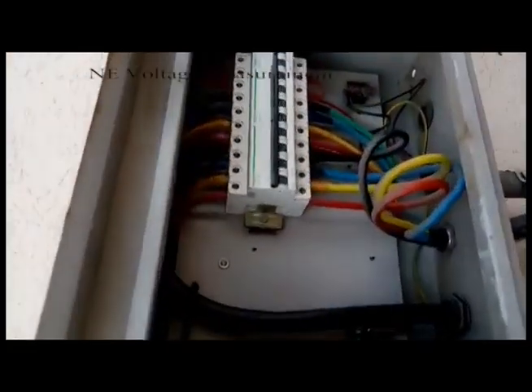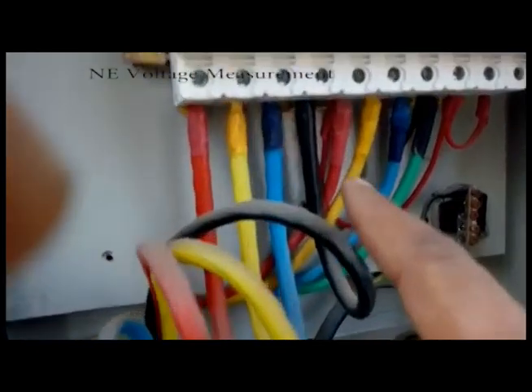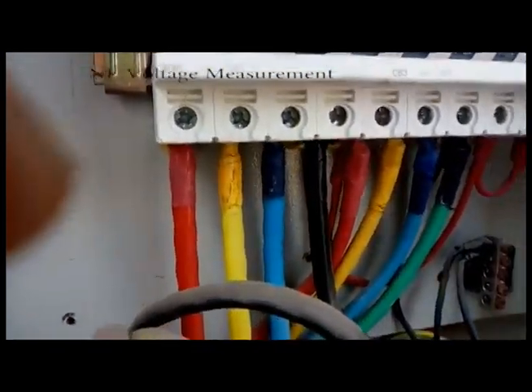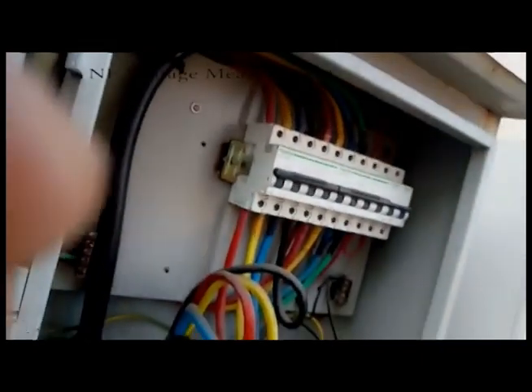Now as you can see, the R, Y, B cables are connected — red, yellow, and blue. After that, this black cable is the neutral cable. We will check it with our multimeter, and we have the multimeter here.